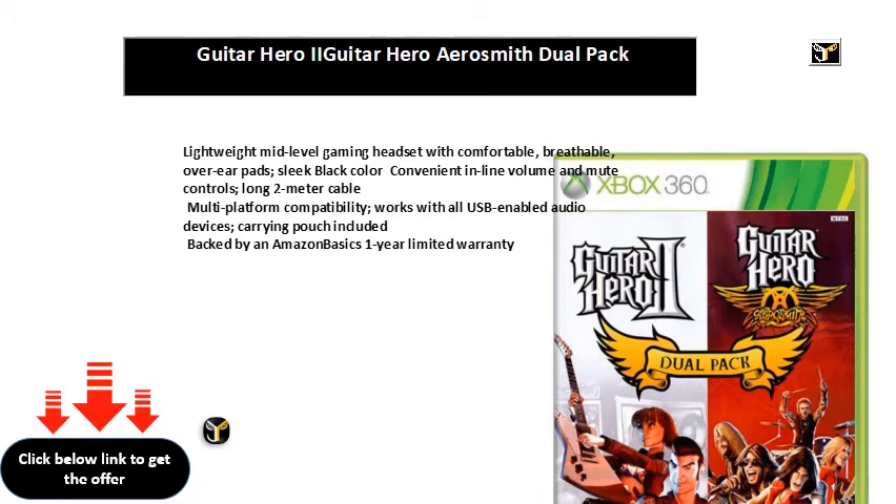Works with all USB-enabled audio devices. Carrying pouch included. Backed by an Amazon Basics 1-year limited warranty.